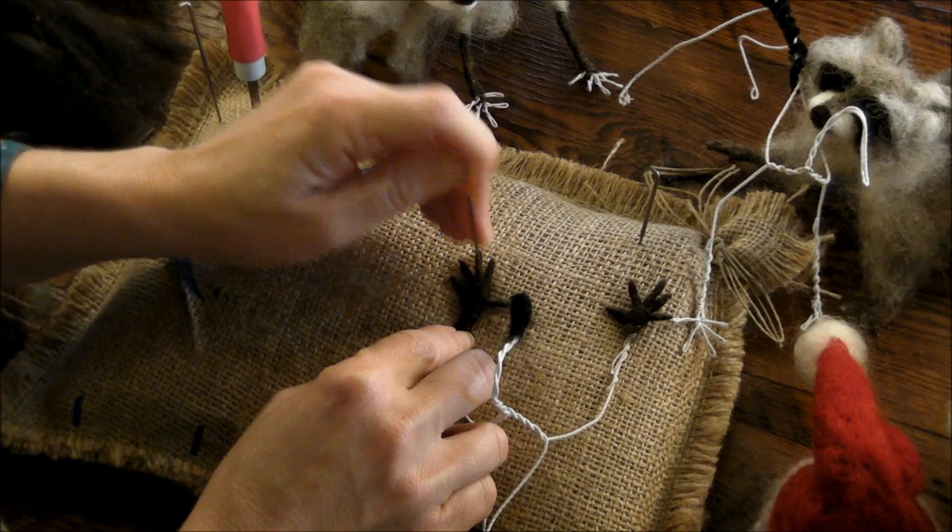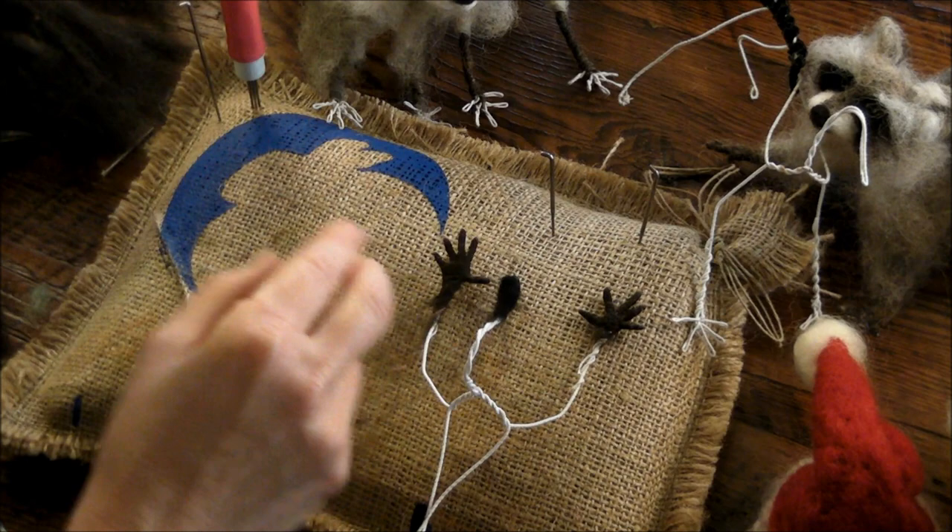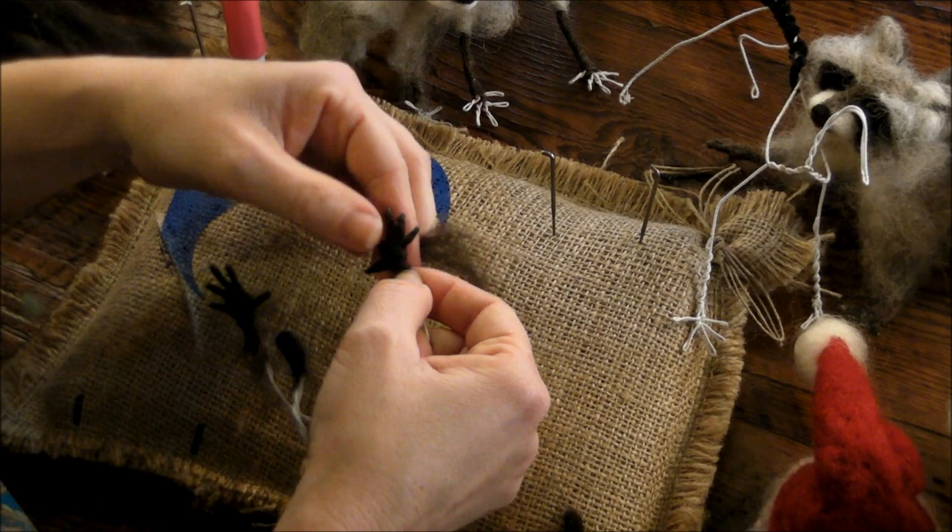Remember I'm using a thin needle, like a 38 or 40, because you need a thin gauge to get between all those wires. Just going around the wrist and then going around the palm of the hand a little bit.